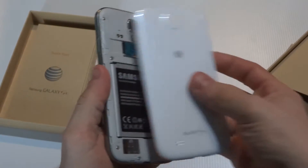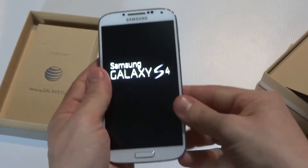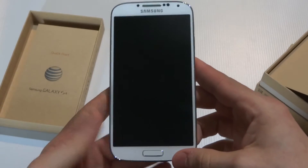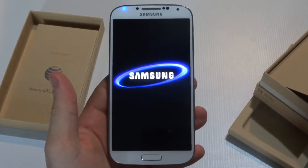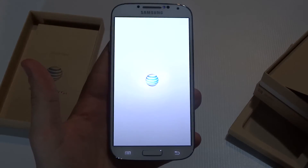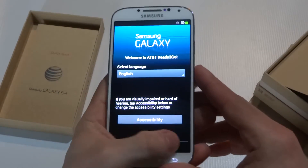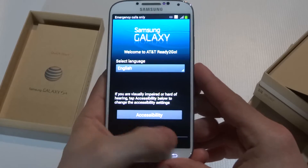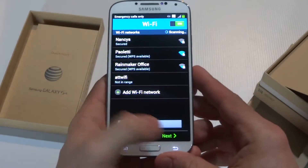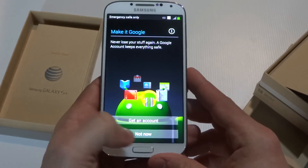Okay, so it's going to power up in just a second. I'm going to set up real quick so I can just get to the main screen.